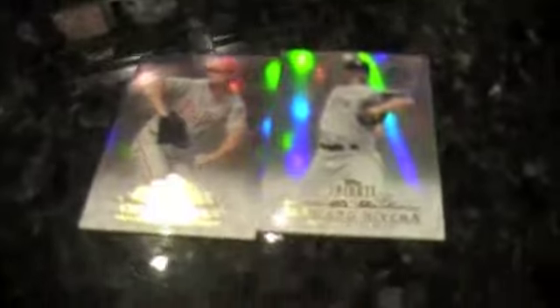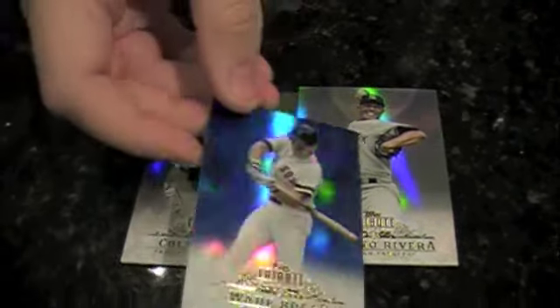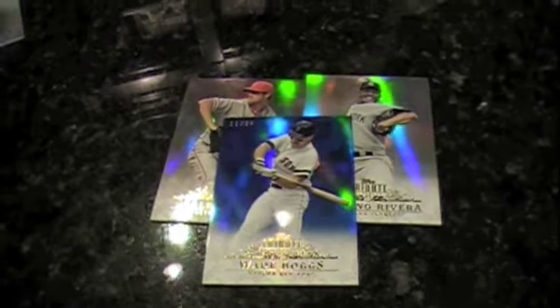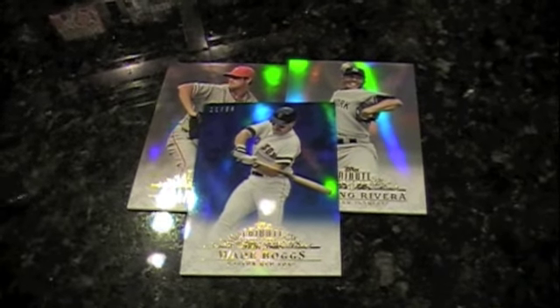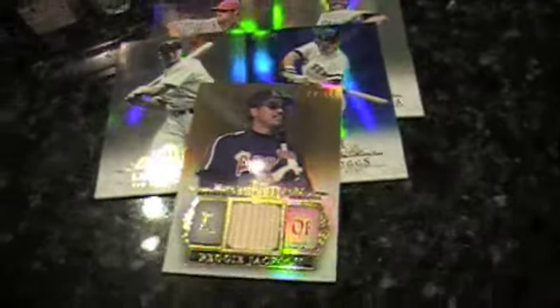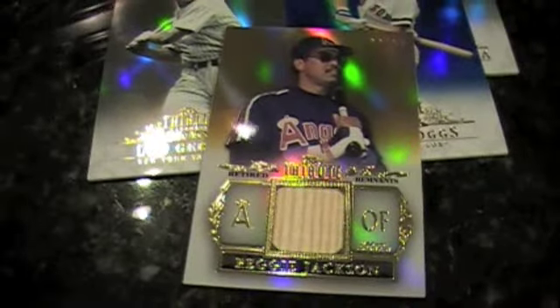They're totally playing with me at Topps. No Nick Swisher in here. This is a Mariano Rivera, Cole Hamels. A blue parallel of Wade Boggs, out of 99. Lou Gehrig, and a retired remnants gold out of 15. Number one in my heart, Reggie Jackson in an Angels uniform, which is even more negative points.